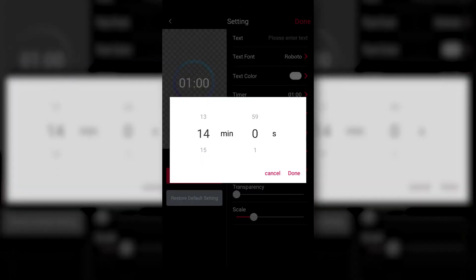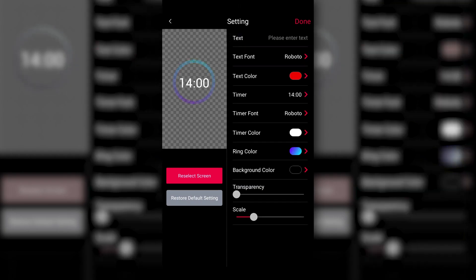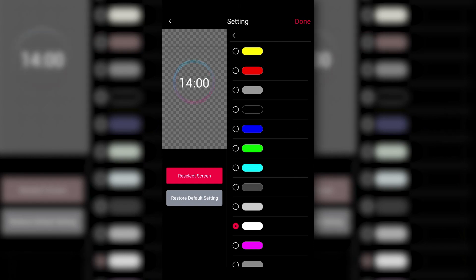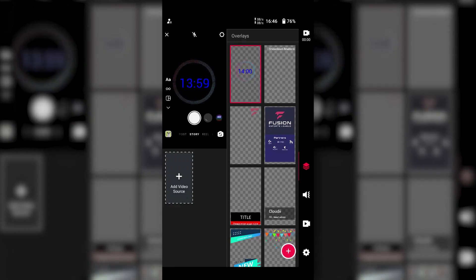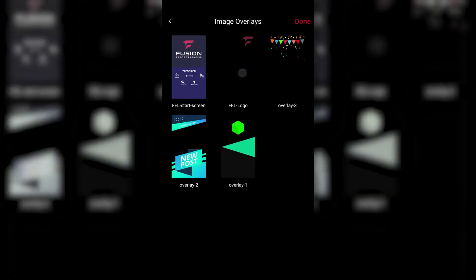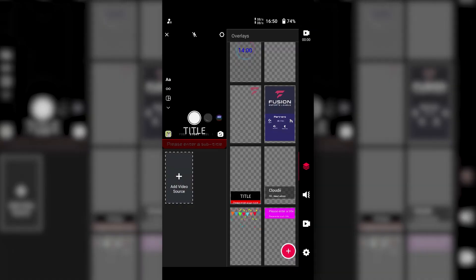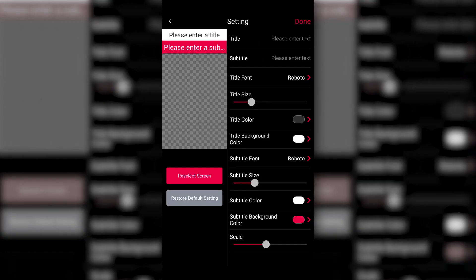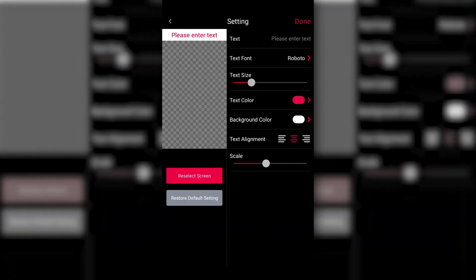When it comes to ease of use, I want to highlight the work the Yololiv team has put into the overlay feature. With other live switching systems, setting up overlays is often one of the more time-consuming and complicated tasks. With the in-stream, loading a custom overlay graphic is as simple as hitting a big plus button and selecting an image from the SD card or external USB storage. Setting up lower thirds or countdown timers is just as simple, thanks to provided templates adjustable via the built-in editor.